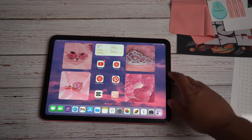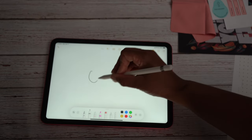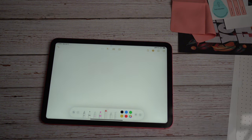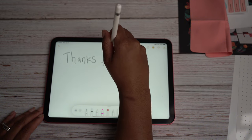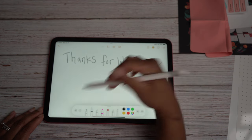My husband was on to something — shout out to him, and shout out to Paperlike once again for this screen protector. Let's write something. Oh my gosh, you guys, like the sound — let me get it closer so you guys can hear the sound. And look when I erase! Ten out of ten, you guys, I recommend ten out of ten.